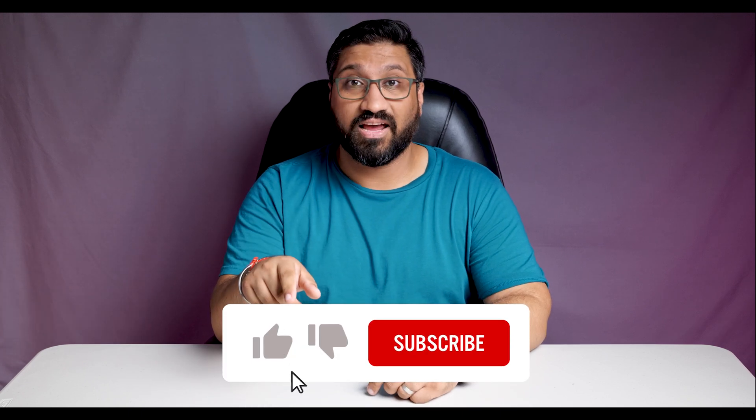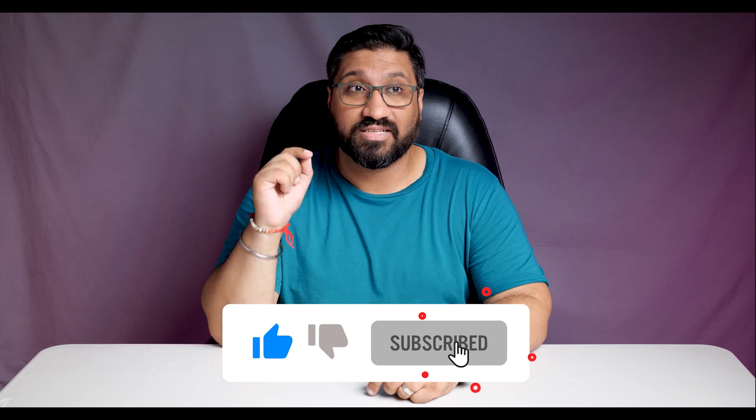If you're finding this video useful or enjoying it, make sure you hit the like button and the subscribe button to keep notified of any future videos that I do.